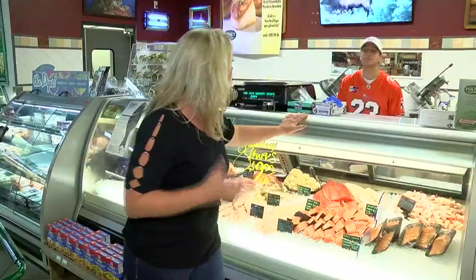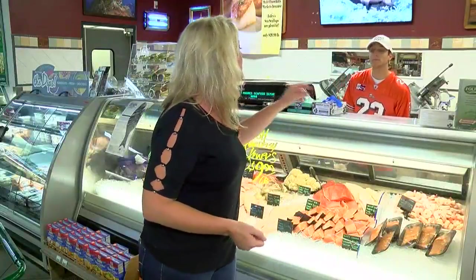We all need more fresh fish in our diet, so Chef Bill has a couple of recipes for us. Can I get some fresh fish — maybe some walleye, and how about some scallops?